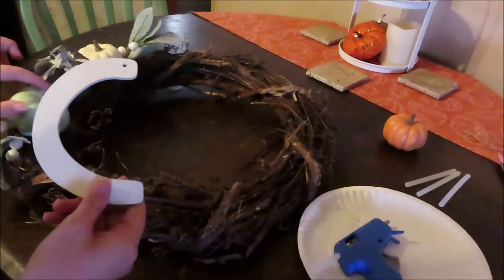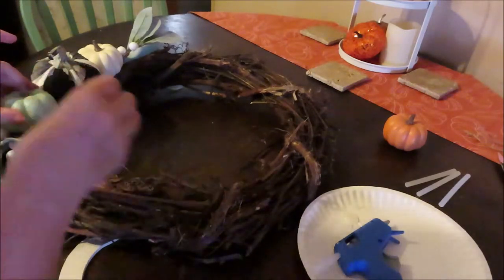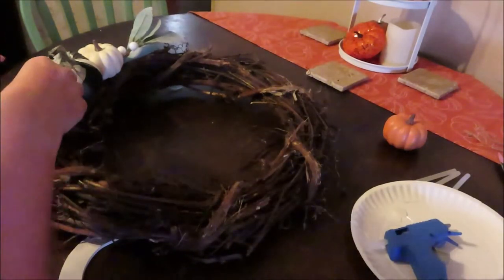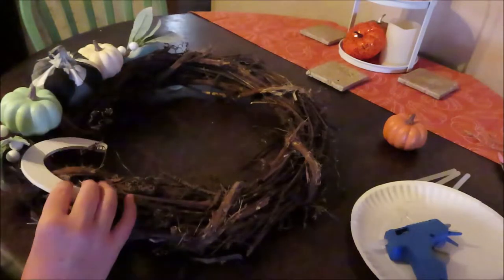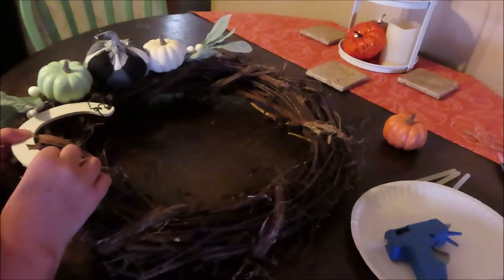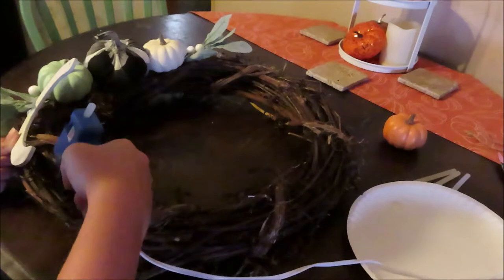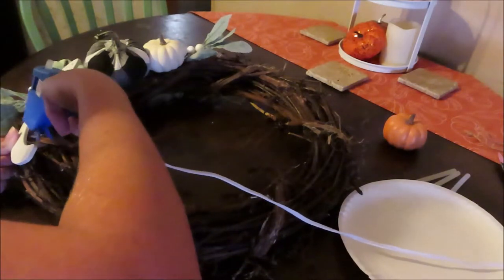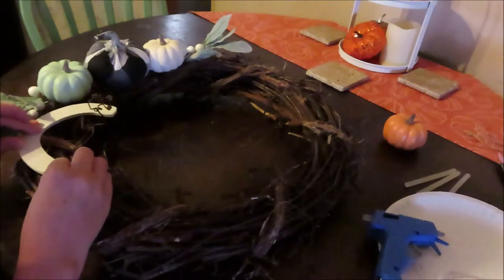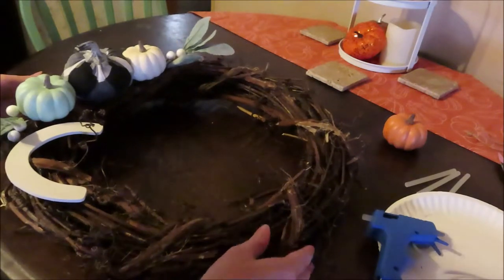And it's already looking cute. A little bit more glue to this pumpkin. I think that's about where I want it to go. And there you have it.